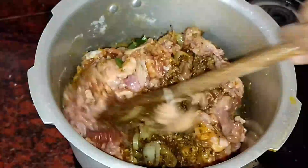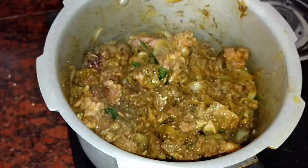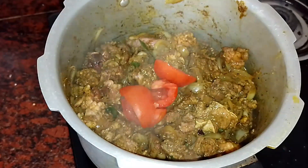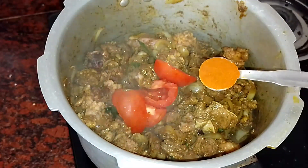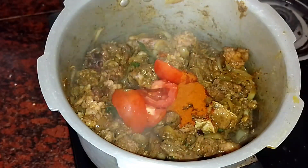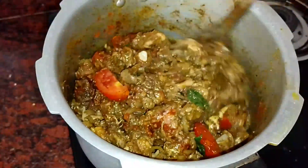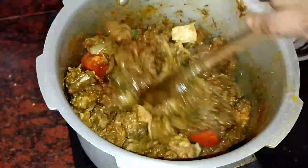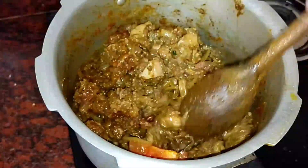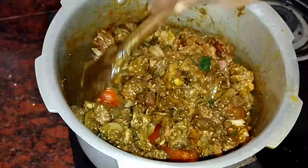Add 1-2 grams of oil. Add 1 teaspoon of salt and add 1 teaspoon of salt. Now we have to cut the leaves.